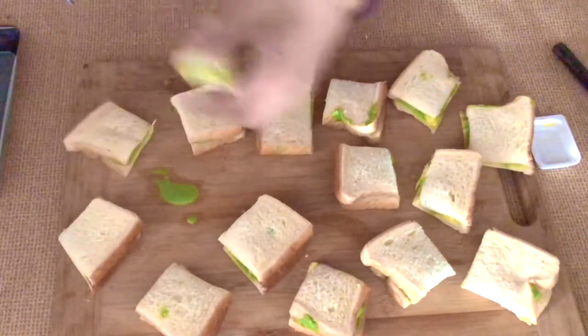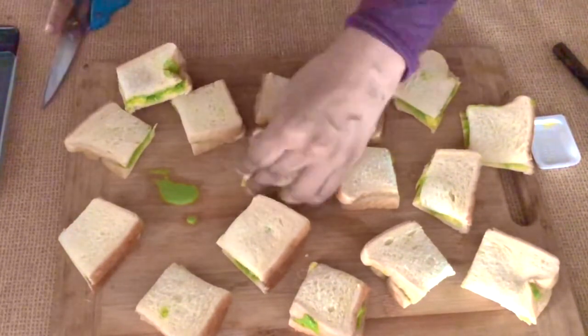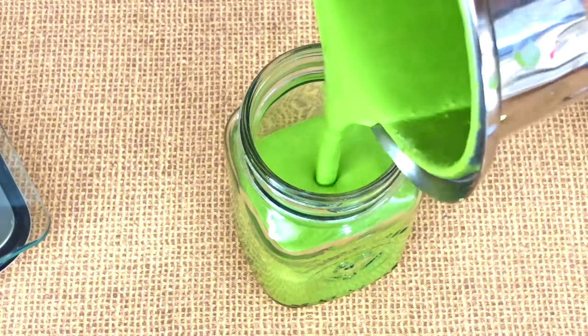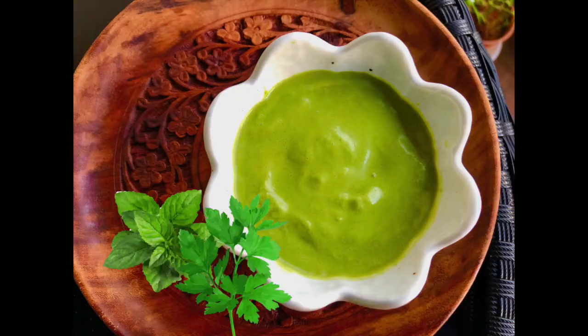That's just a little something to get you hooked on this delicious green chutney. Serve it with kebabs, tikka, in wraps — it's just perfect with anything. Hope you try this quick recipe, let me know if you did. Thanks a lot for watching, bye!